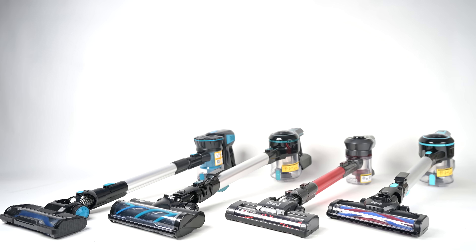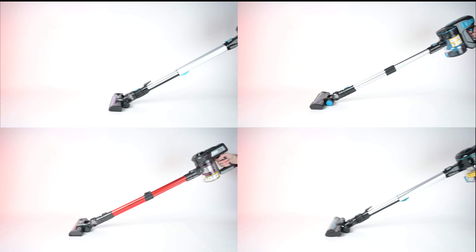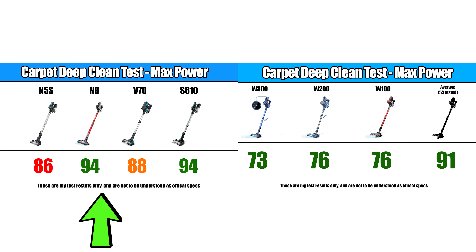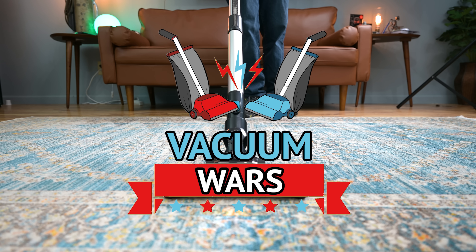Welcome to Vacuum Wars, and to a review of the INSE Cordless Vacuum lineup. I bought four of their best selling models and put them through all kinds of tests this week to see which one of them was the best and how they stack up against their competition. Links in the description, and let's get started.